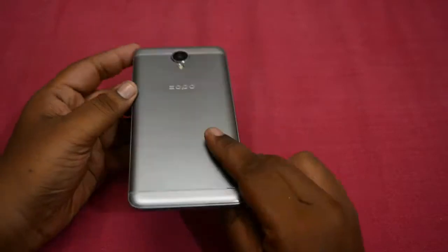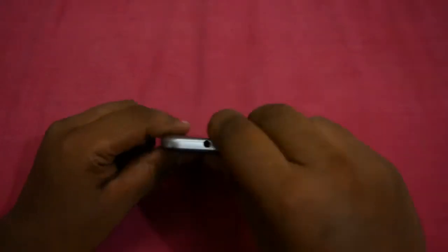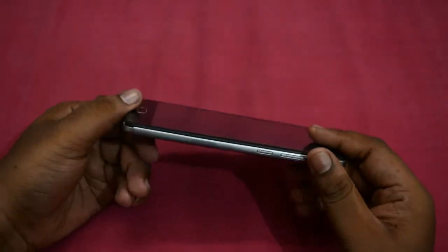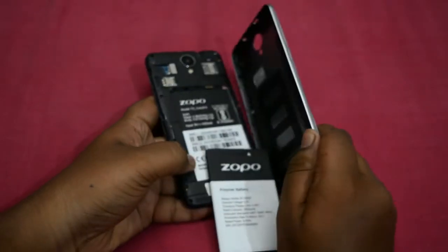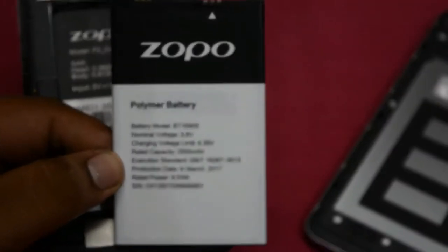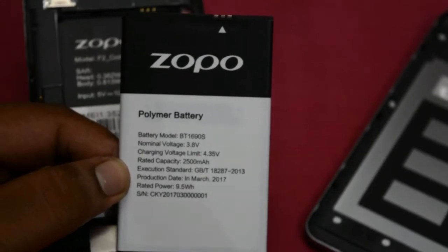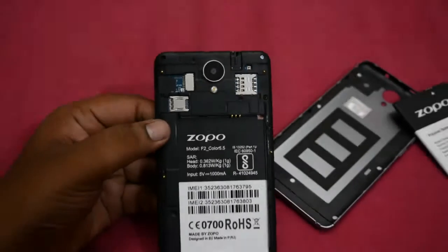So now we will peel off the cover and power on the device. But before that, let me give you a physical overview. At the bottom we have the micro USB port and the 3.5mm headphone jack. To the front we have the fingerprint scanner and the front camera; to the back we have the rear camera. Opening up the phone we have the Zopo battery, which is 2500 mAh. This phone supports dual SIM and a micro SD card, so that's good.